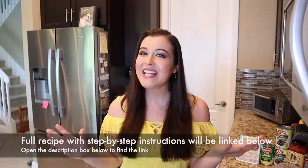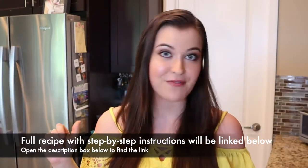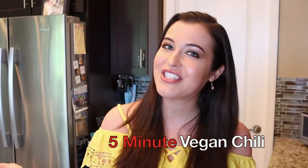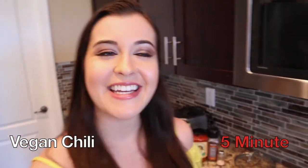I'll also be linking down the playlist for the 5-Minute Meals series. Just like last time, this recipe I know can be made in 5 minutes or less because I made it. So today we are going to be making my 5-Minute Vegan Chili recipe. Let's do it! So to make my 5-Minute Vegan Chili, this is what you're going to need.